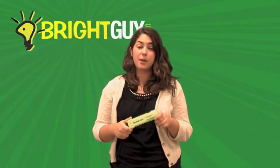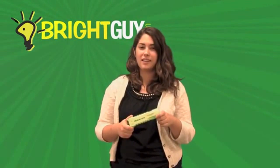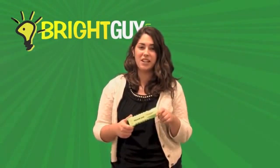Make sure you visit BrightGuy.com to view the Pelican 3315 and our full product line of over 500 different types of flashlights. And while you're there, sign up for our email newsletter so you can keep up to date on the latest flashlights from your favorite lighting brands.